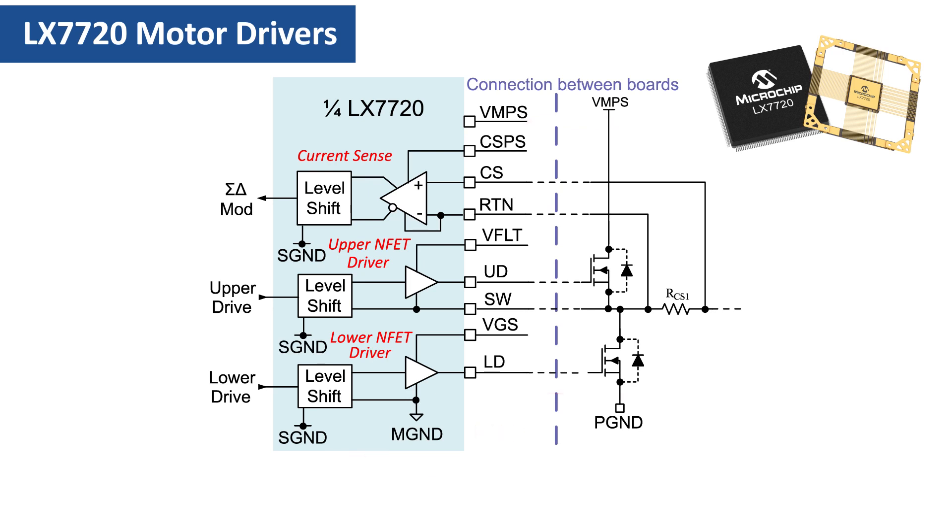Synchronous motors are also available with more than three phases. Since the half-bridge and current sense stages are independent within an LX7720, multiple LX7720s can be used together to control a motor with more than four phases. In the case of a three-phase motor, the LX7720 offers one spare half-bridge stage.